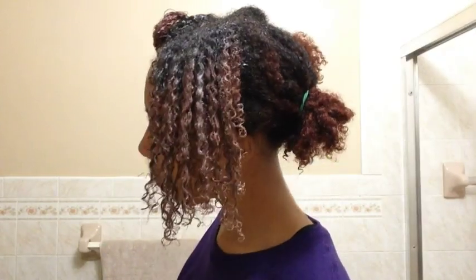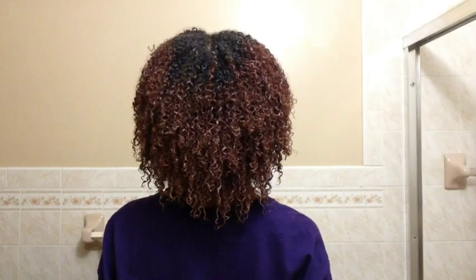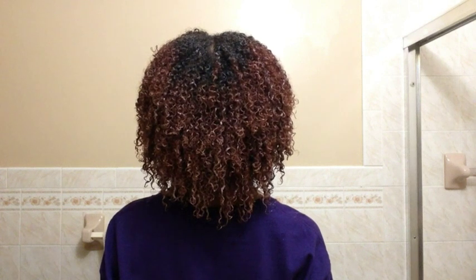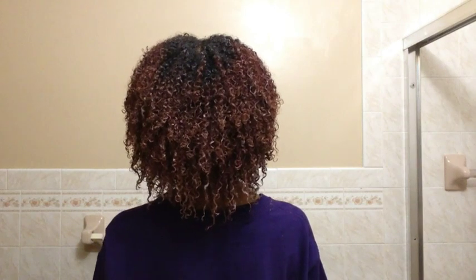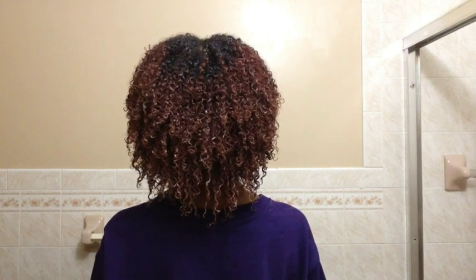I can't wait to show you the rest of it. Ta-da! This is the final result. My hair is defined, moisturized, and hydrated.